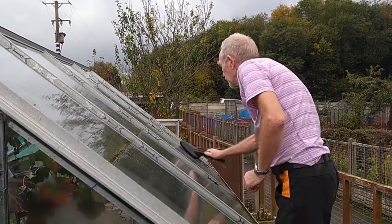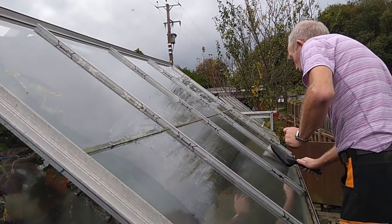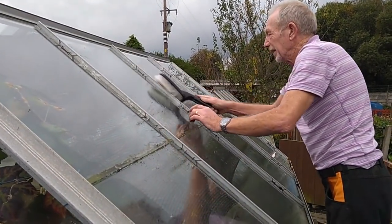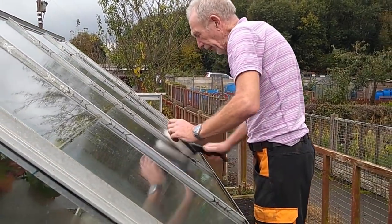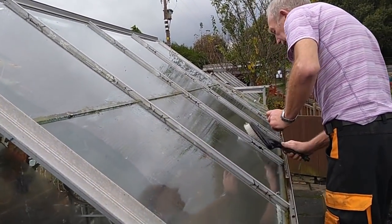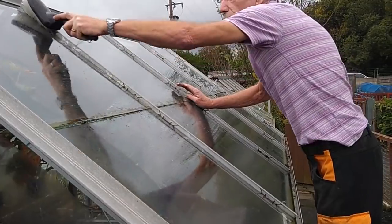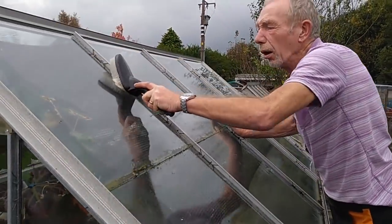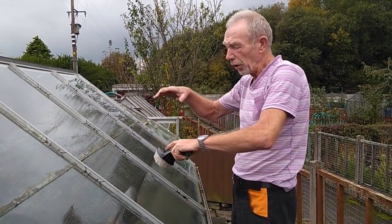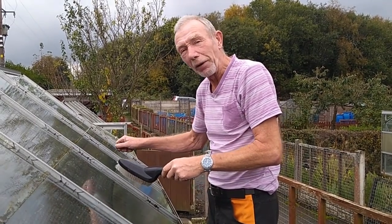A sulfur candle fumigates, so any pests and larvae knocking about inside the greenhouse it kills them off. You can always miss a little bit and the Jeyes Fluid might not kill absolutely everything, but it helps. It's more of a cleaner — clean everything up nice and clean — and then the sulfur candle kills the bugs off. You just put it in the middle of the greenhouse on a brick, just raise it off the ground a little bit, light the candle.